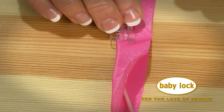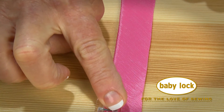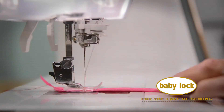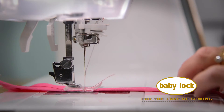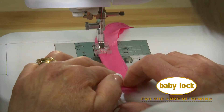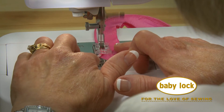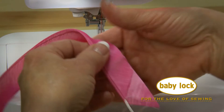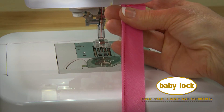I love that the foot is clear so that you can see where you're stitching at all times. Let me show you how easy it is. Beautiful piping for my tiniest of projects.